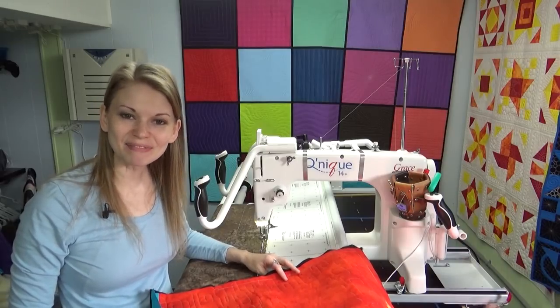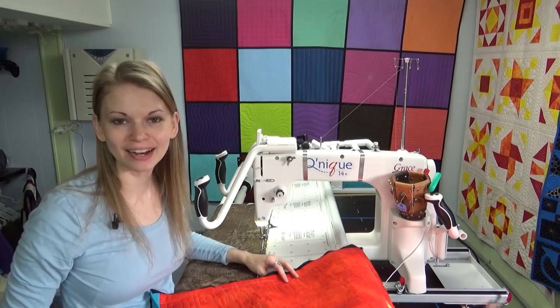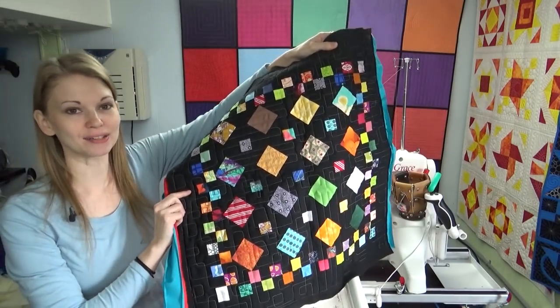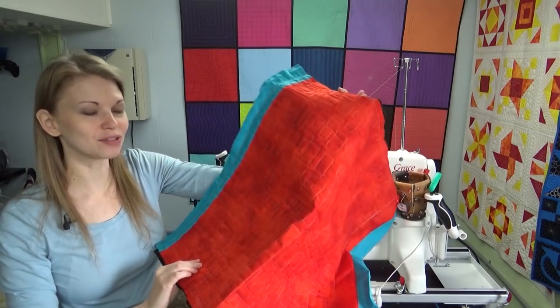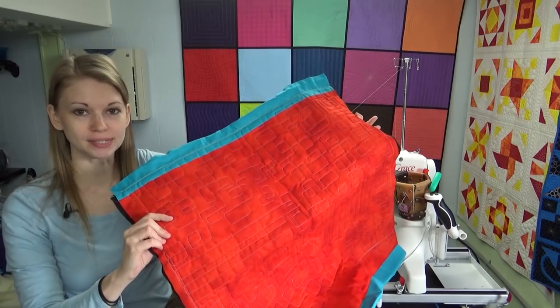Hello my quilting friends! My name is Leah Day and welcome to this Frame Quilting Friday video. So I quilted my checkerboard tiles block this week on the longarm and when I took it off I had a bit of a bad surprise — tension issues in my boxy loops design.